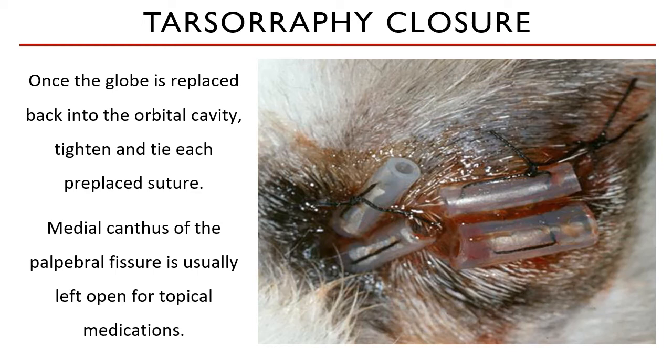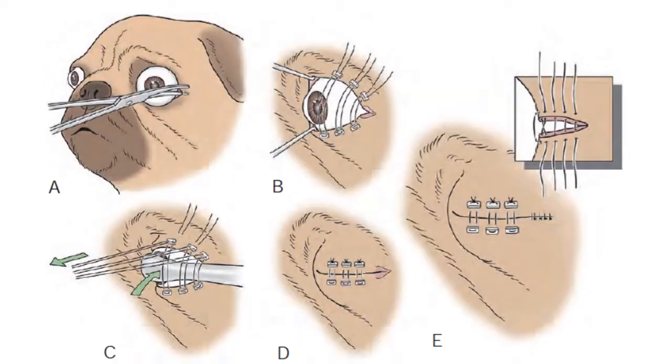For a partial tarsorrhaphy, which is indicated in such cases, you may choose between the medial canthus, the lateral canthus, or the middle aspect of the eyelids to be left open for the administration of topical medications. This is an illustration of the surgery from the lateral canthotomy to pre-placing of the sutures for temporary tarsorrhaphy, the manner of globe replacement, and closure.